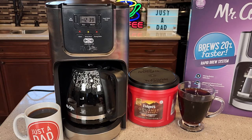Hello everyone, this is Just a Dad. Today I'm going to show you how to set the program or the auto brew on this Mr. Coffee 12 cup coffee maker. This is model number BVMC-JPX37-R.